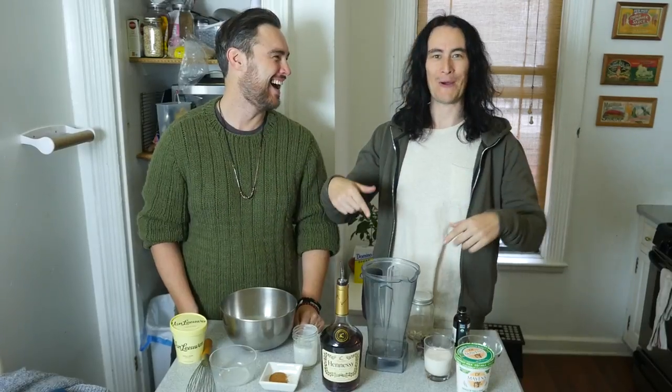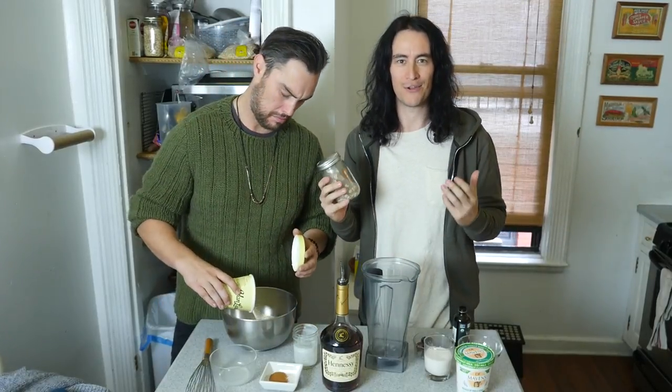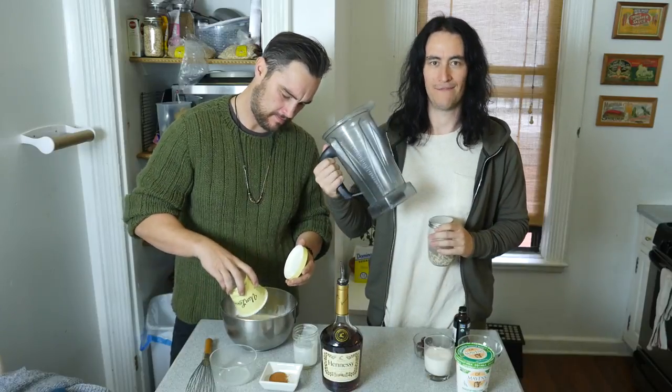The vegan version is slightly more complicated. Just soak the cashews in some tap water for 20 or 30 minutes, then blend all the ingredients together in a Vitamix.